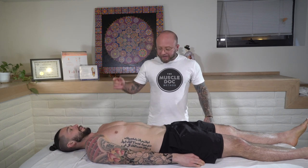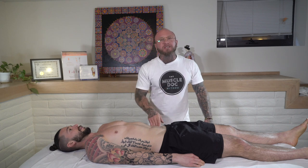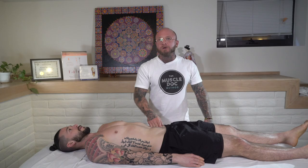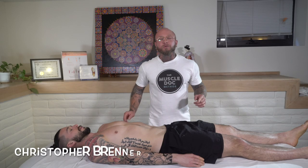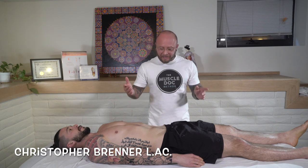You know they need it, everybody can use it, but everybody hates it — the psoas release. Stay tuned as I show you the most effective way to release the psoas muscle. Hi, I'm Christopher Brenner with the Muscle Dock Method and today I'm going to demonstrate a few different ways to release the psoas muscle.